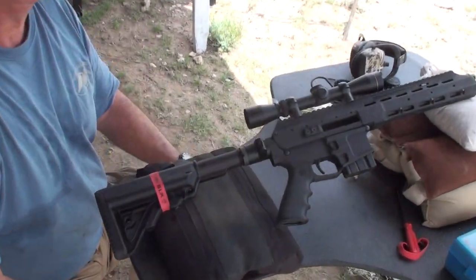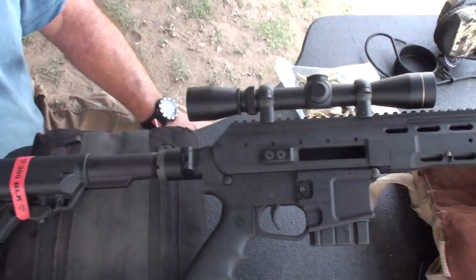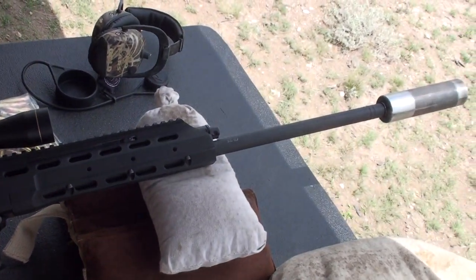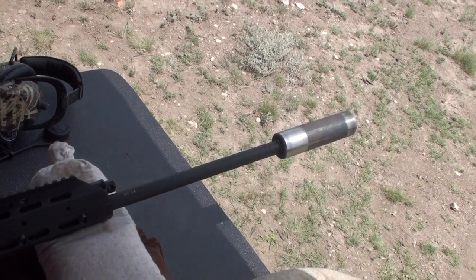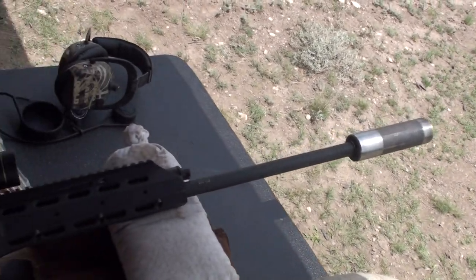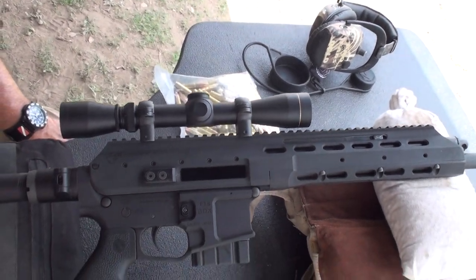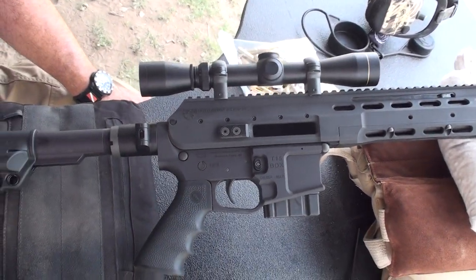What we have here is the Faxon Arak 21 in 300 Blackout with a 20-inch heavy barrel, a Silencer Tech suppressor, a loop hold scope, and we just shot one tight group with it and we're getting ready to fire off another one at 50 yards.